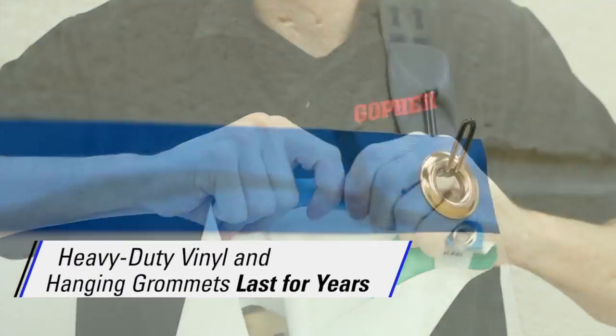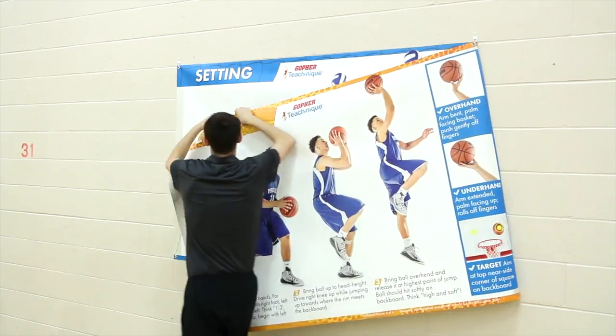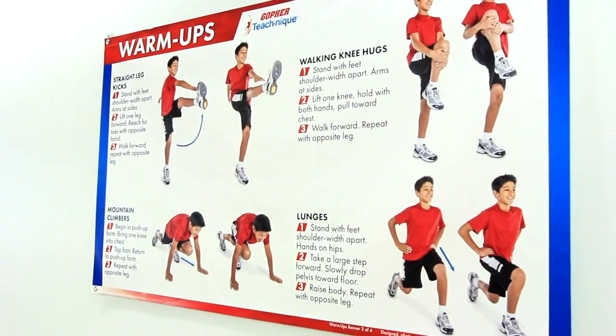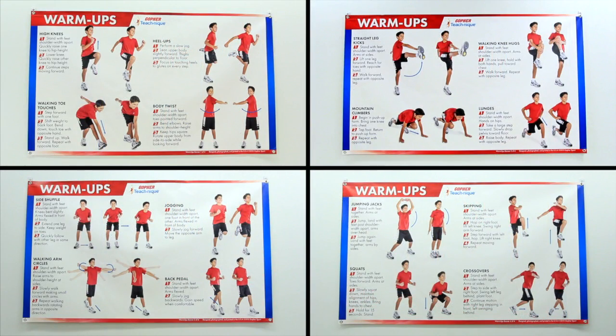Banners are made of heavy-duty vinyl and have hanging grommets, ensuring they'll last for years and making set-up, take-down, and switching between banners simple. Get muscles quickly and properly warmed up and ready for activity with Gopher's TeachNique warm-up banners. A set of four includes 16 warm-ups, four per banner.